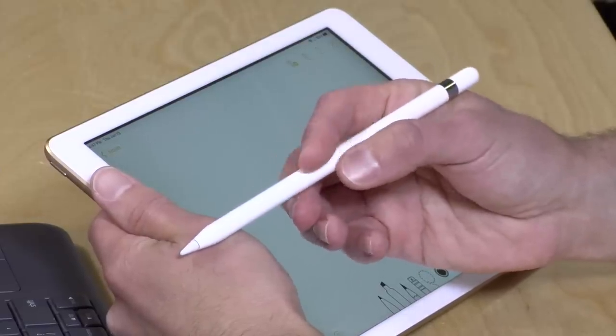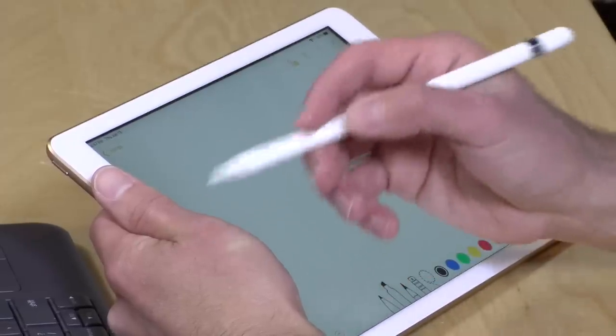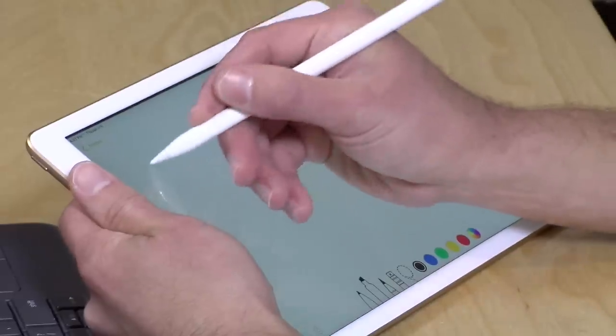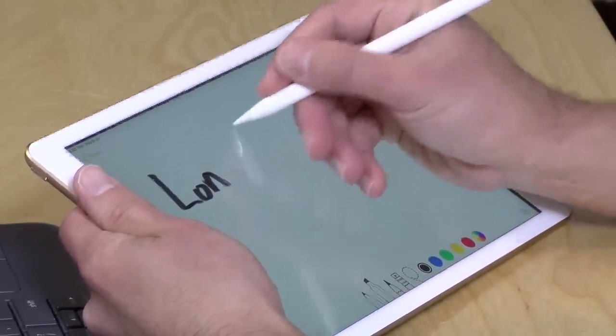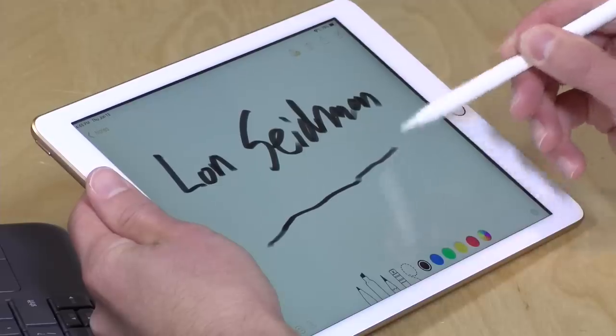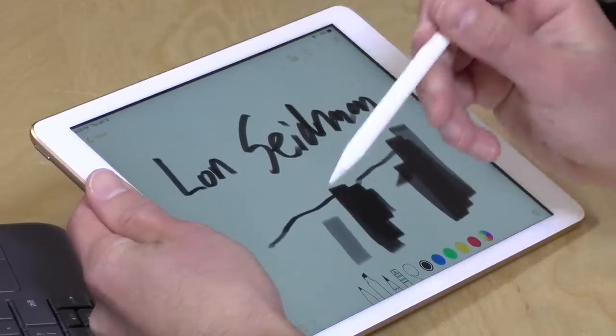It also works with the Apple Pencil, but make sure to get the right one — there are now two versions. This one costs about $100, is rounded, and is designed for this iPad. There is a pro version for $150 for the pro tablets. The Apple Pencil really is the best tablet pencil on the market. It's got great wrist detection, very low latency, and great pressure sensitivity — a light touch gives a thin line, pressing harder makes it darker. You can also use the tilt angle for broader strokes. There are alternatives like the Logitech Crayon, but it doesn't do pressure sensitivity, so for the full feature set you need the Apple Pencil.